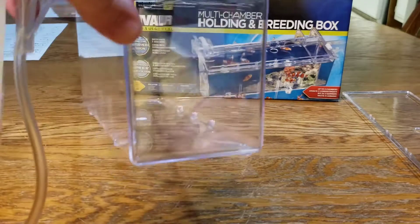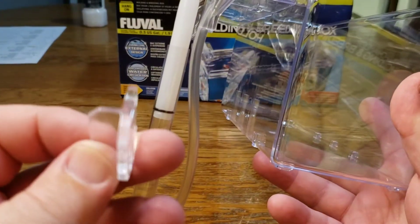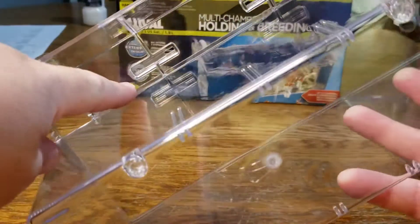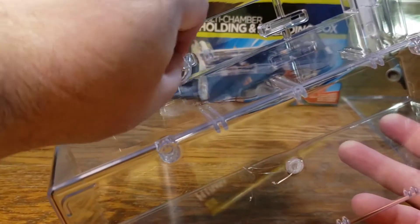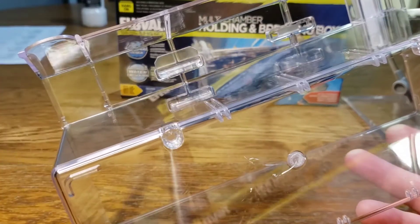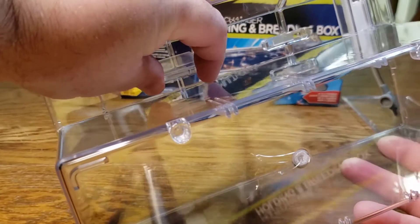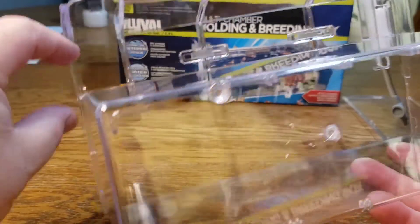A couple of other things I really appreciate about this breeder box: it comes with these little pieces that will slide underneath right here. That allows you to adjust how far or how wide your breeder box sits. Depending on your tank — if you run a rimless tank with a smaller rim — you can slide these on and that will be fine. Or if you have a much wider tank, like a 75 or 125 gallon, you can use the whole thing and it will work out just fine.